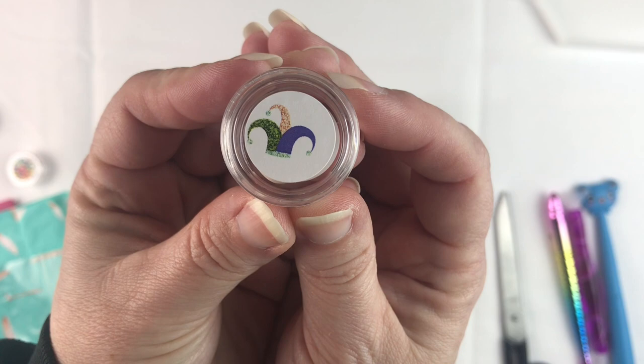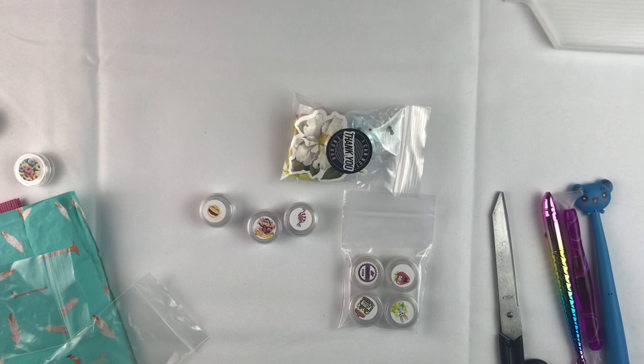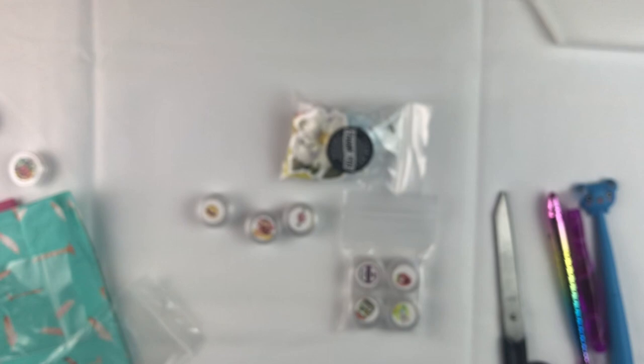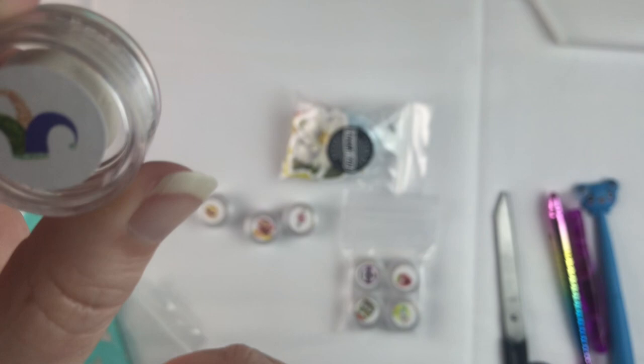This one is called Mardi Gras. I don't know what Mardi Gras smells like, but I have been to New Orleans — not during Mardi Gras, but I have been there. I don't even know what to call that smell. It's fresh and clean. Doesn't smell like beignets — that's what I associate with New Orleans. I would love a beignet right now. I'm not really sure what Mardi Gras is supposed to be, but it doesn't smell bad, so that's good.